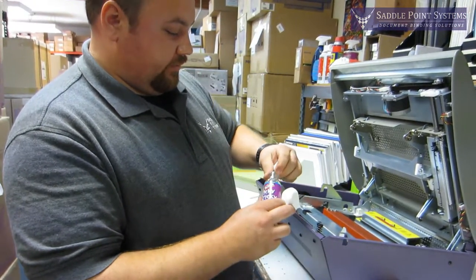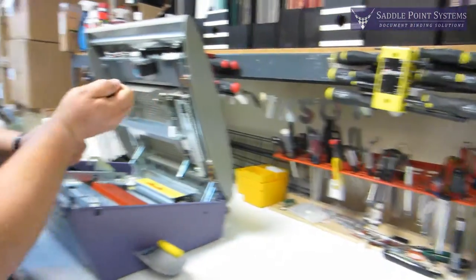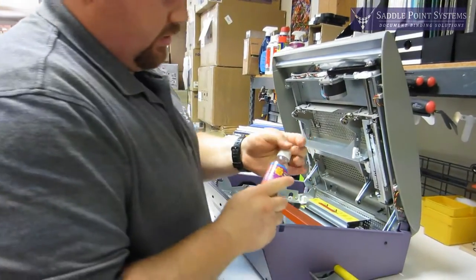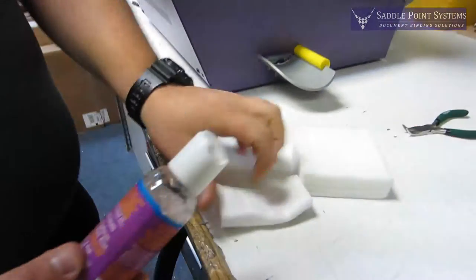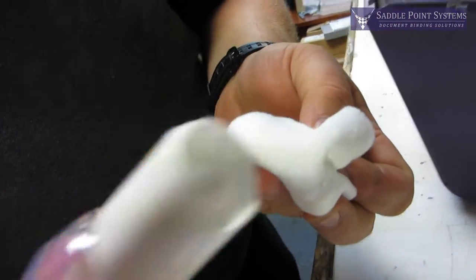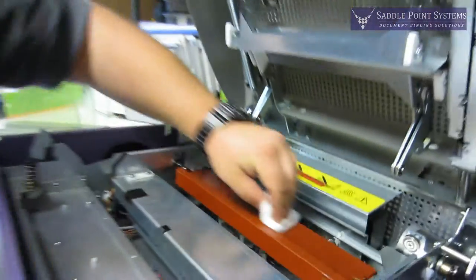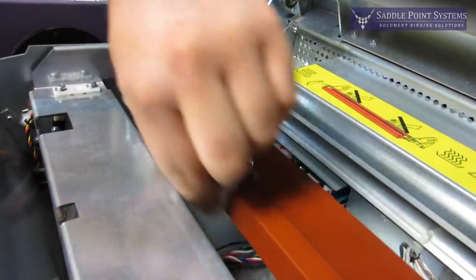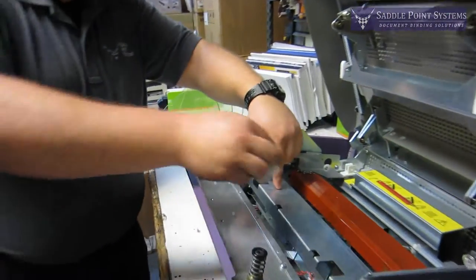Open the bottle and apply some cleaning solution to your pad. It doesn't take a whole lot, but you can use it liberally — it's basically just going to dissolve any glue that's on there. You want to wipe down the heater like so, and wipe down this cooling platen also.